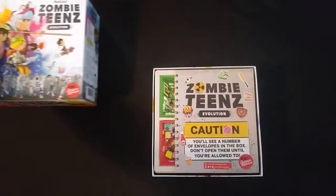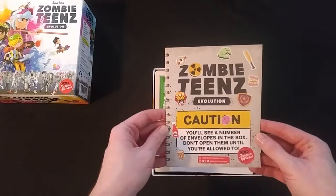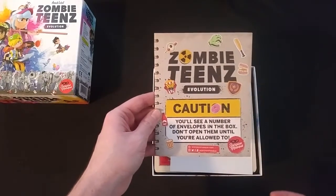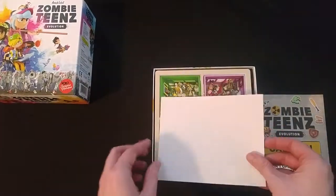Nice clean opening, not too loose, not too tight. Caution — we'll see a number of envelopes in the box. Do not open them until you're allowed to. Keep that in mind.